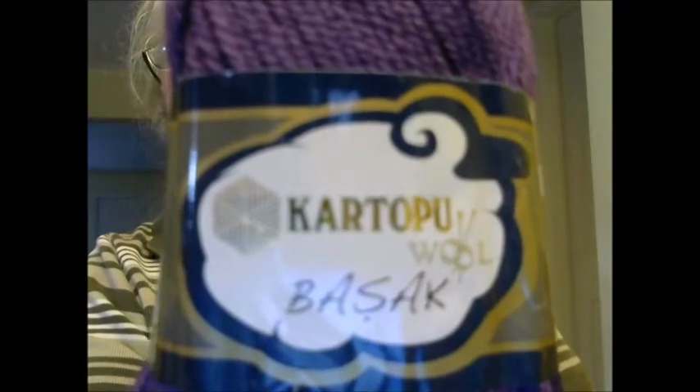There are 328 yards per skein, and I got five skeins for only nine dollars. I also bought a second colorway — same brand, it's called Cartupa. You can see the label here. It's called "The Sack," and again it's another five skeins of 328 yards each for a total of nine dollars. This colorway is a purple.